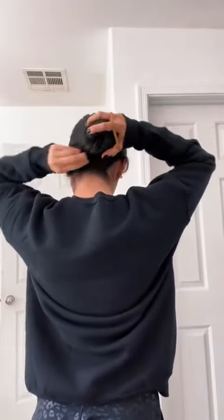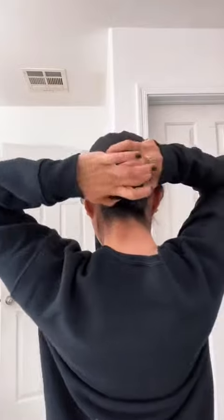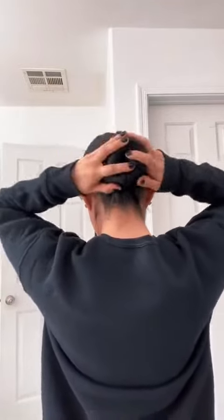Then we're going to go in and put it in a nice secured bun — she twists it to make it all fit. Another thing to keep in mind is however you tie your hair before is how it's going to sit under the cap, so a tight bun works best versus a messy bun.